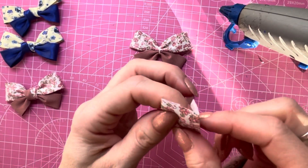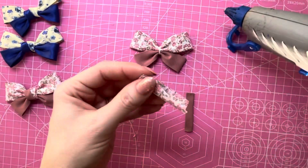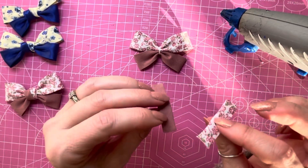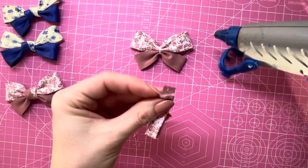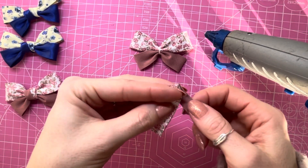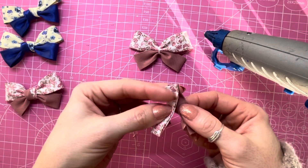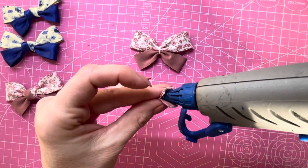Do the same with the other piece. Then take your two pieces of bias, place one on top of the other, glue the top end, and join them together. You need to bring the bottom piece over the top piece — keeping the top of the bias on the top as you bring it over, not twisting it. Lay it on top of the floral piece, flip it over, and pop some glue on there to hold those two together.